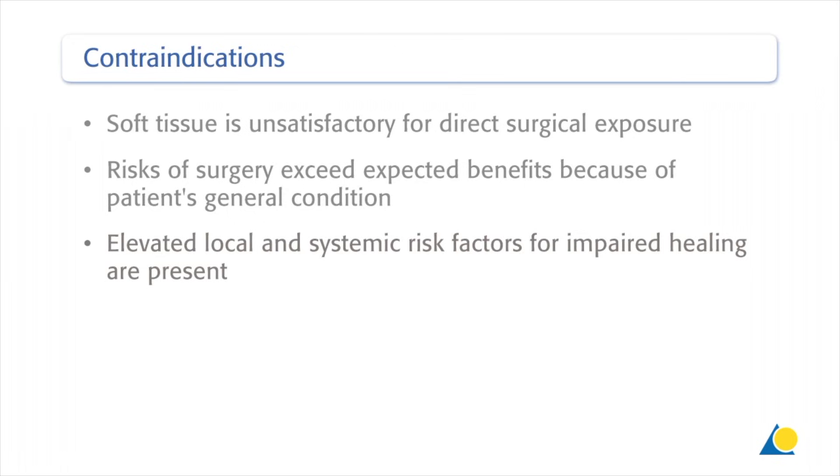Contraindications include cases where soft tissue is unsatisfactory for direct surgical exposure, risks of surgery exceed expected benefits because of the patient's general condition, and elevated local and systemic risk factors for impaired healing are present.